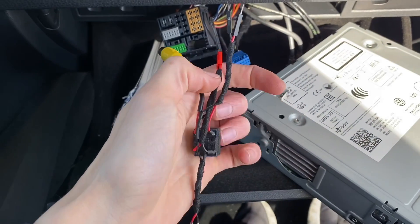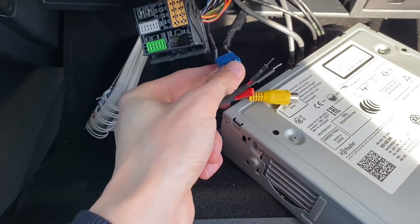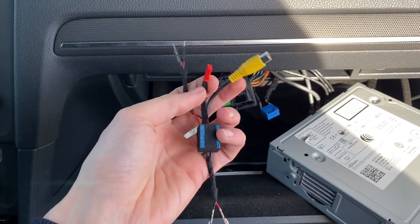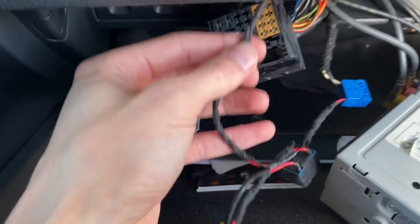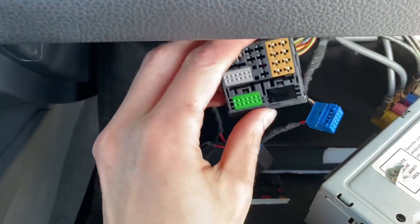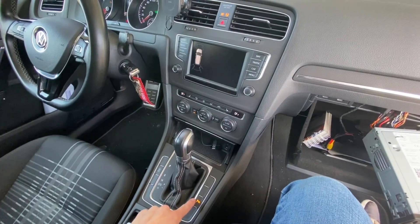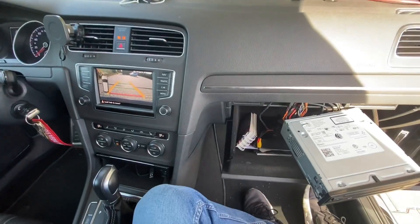I'm going to remove those two wires, connect them through this device, and confirm if the camera still works. Then we'll power the relay and check if it works as expected. The original signal now goes through the relay to the blue connector. I've assembled it back — ignition on — and I still have the image from the rear view camera. I believe it works. Now let's check if the relay works.